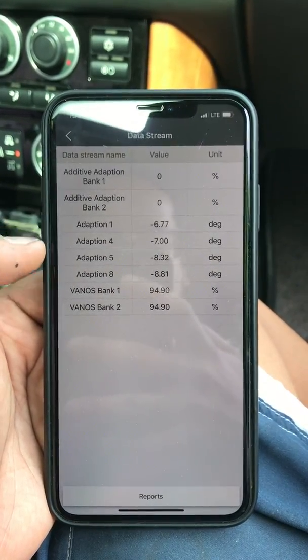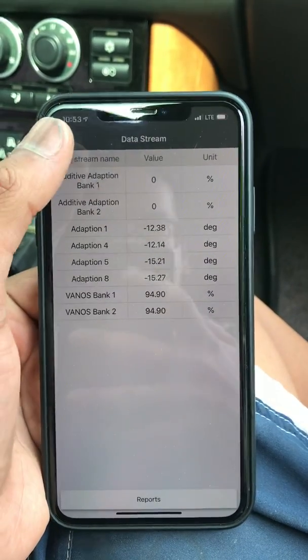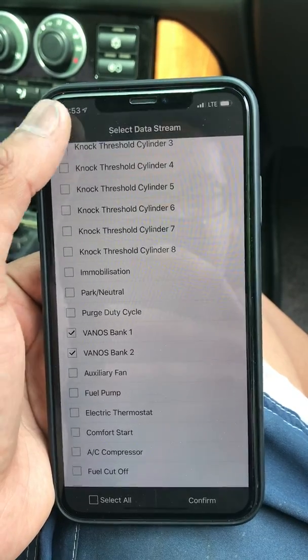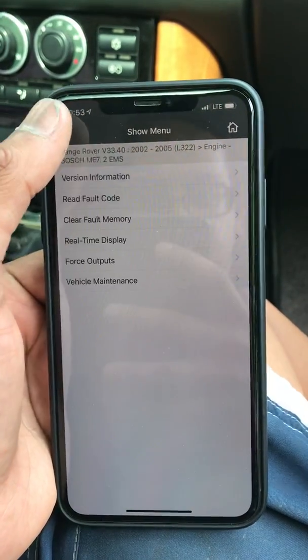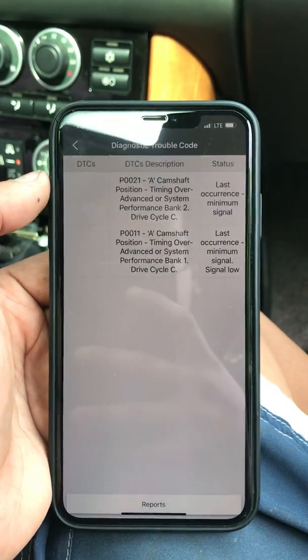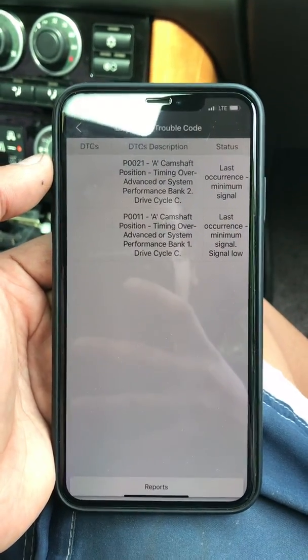You have adaption values populate now. And if we go to the fault code reading, we will almost certainly see fault codes there — which only populated when we got back to idle.